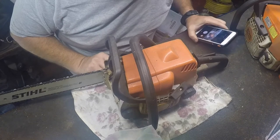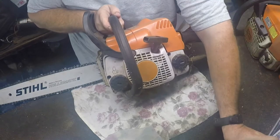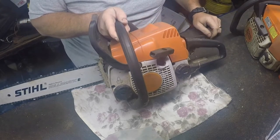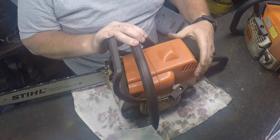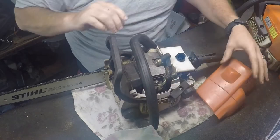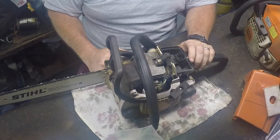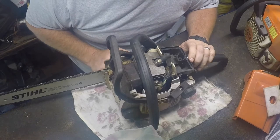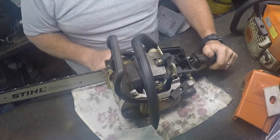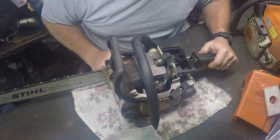Hey guys, so we got this — it's not labeled but it's an MS 170 Stihl. Dad's been having problems with this thing for a little bit. The carburetor is a non-adjustable carburetor in these, and I found one that you could adjust online. I'll put the link to where I found it — it was actually on eBay. So let's get right to tearing into this thing.